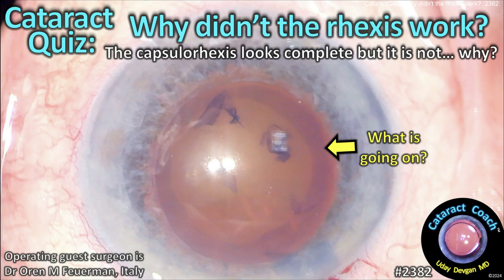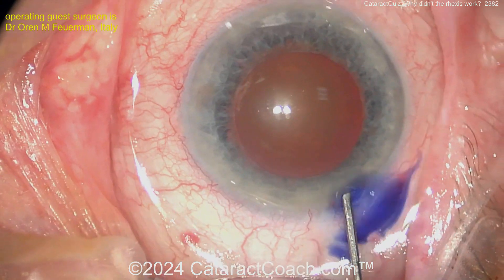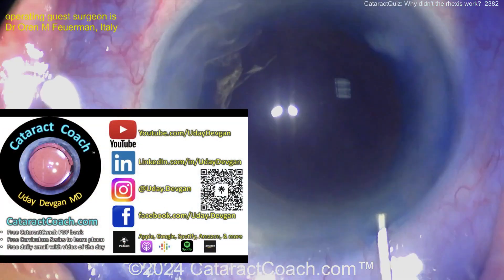Cataractcoach.com cataract quiz: why didn't the capsulorrhexis work? It looks complete, but it's really not. Let's show you this case — starting off looking like a routine case here, some trypan blue dye.